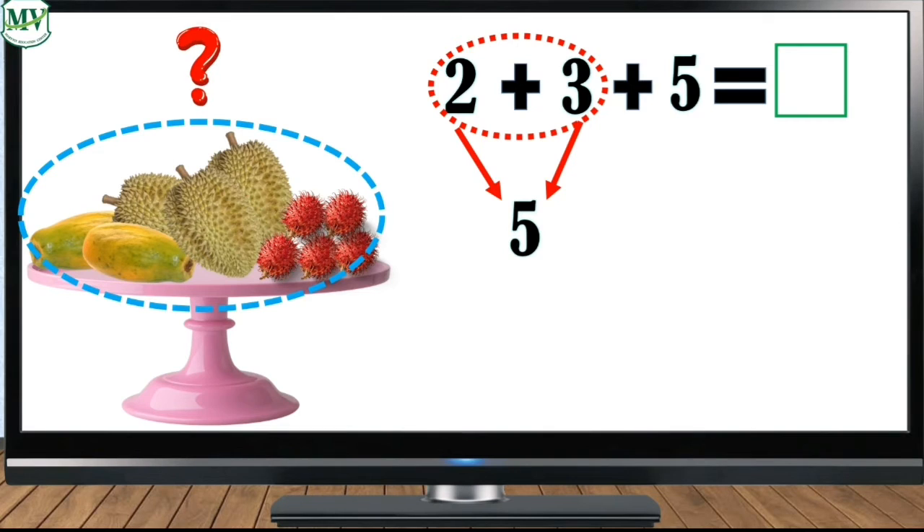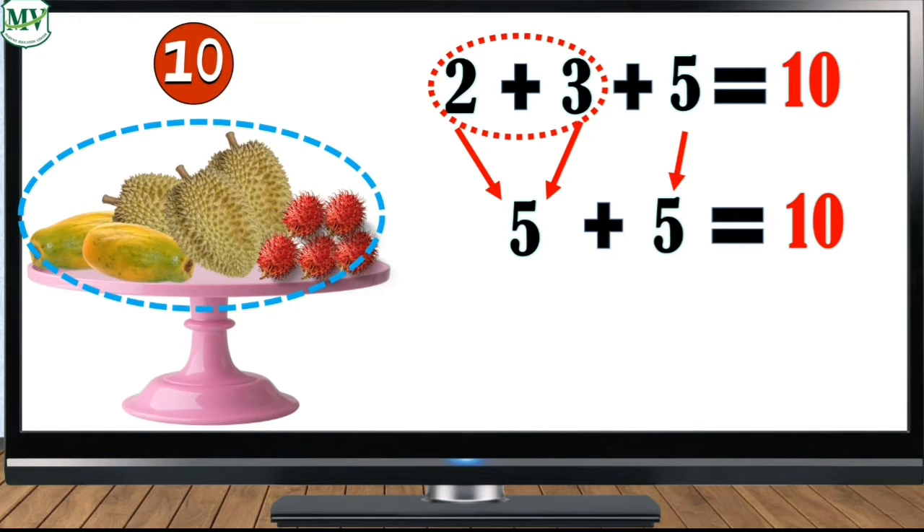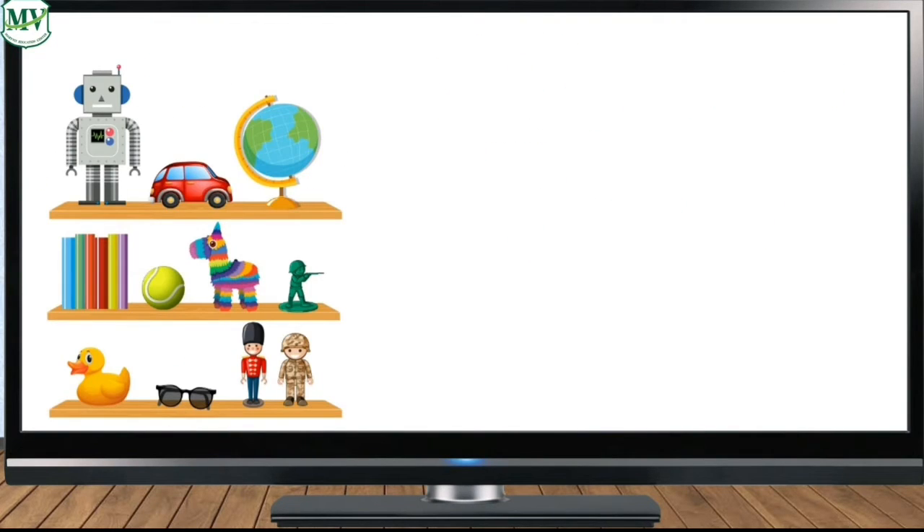5. Then bring down 5. 5 plus 5 is 10. So 2 plus 3 plus 5 equals 10. Therefore there are 10 fruits in total. Look! What is it? That's right, those are toys. Now let's count the toys.